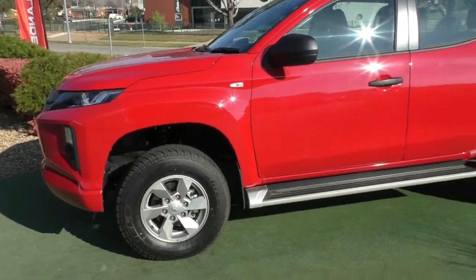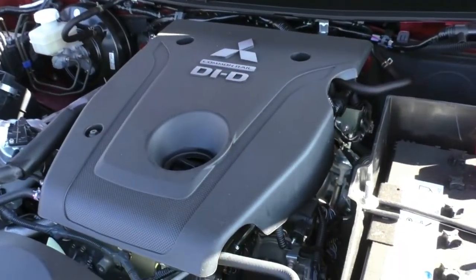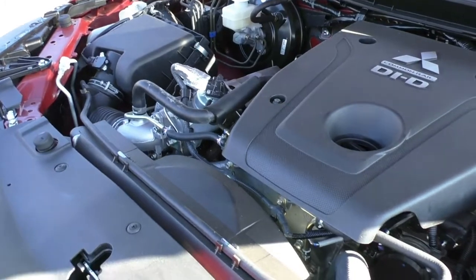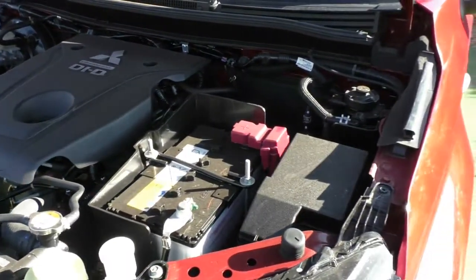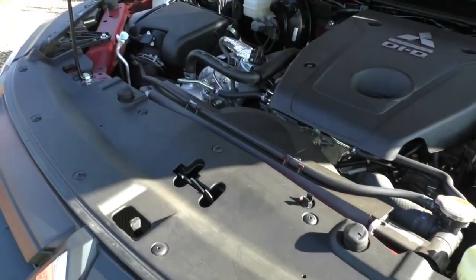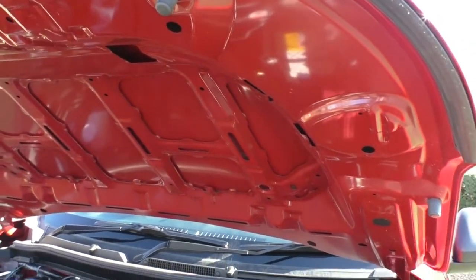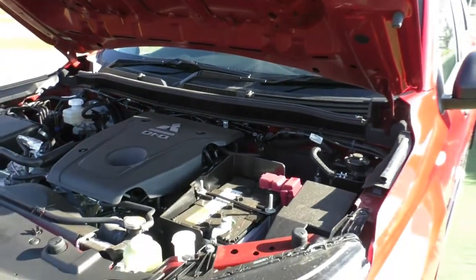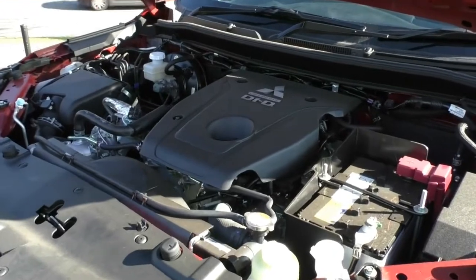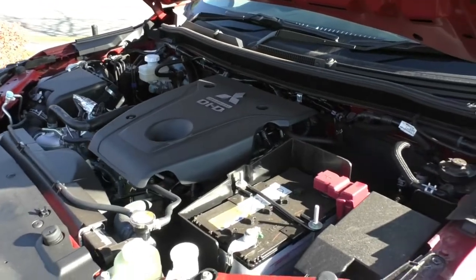Popping the hood, what we have is Mitsubishi's iconic four-cylinder 2.4-litre turbo diesel motor, fitted with a six-speed automatic gearbox — plenty of torque and power for towing and heavy payloads. This car has a five-star ANCAP rating with seven airbags. The motor produces 133 kilowatts and 430 Newton metres of torque, with a 3.1-tonne towing capacity and a 450 kg payload. The diesel fuel tank is 75 litres with a combined fuel consumption of 8.6 litres per 100 kilometres — approximately 872 kilometres per tank.